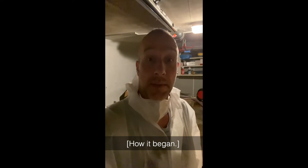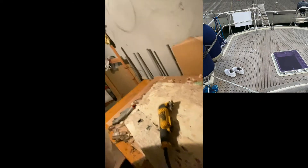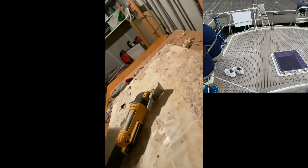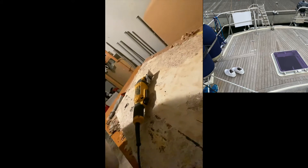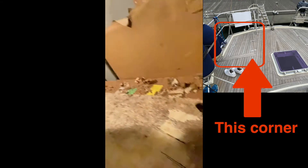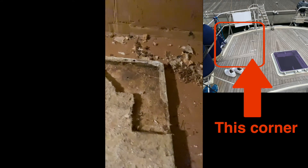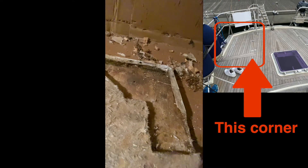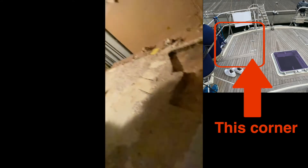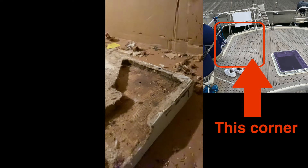I was just working on getting rid of the teak of my hatches on my boat — sailing with Solima — when I suddenly felt something wet. Getting a closer look: do you know what it is? This is the worst case scenario. It's already totally rotten, as you can see — totally rotten sandwich inlay part.